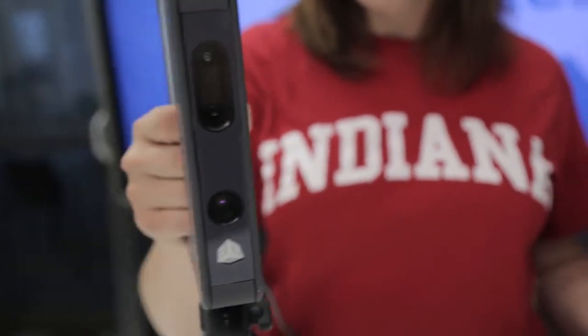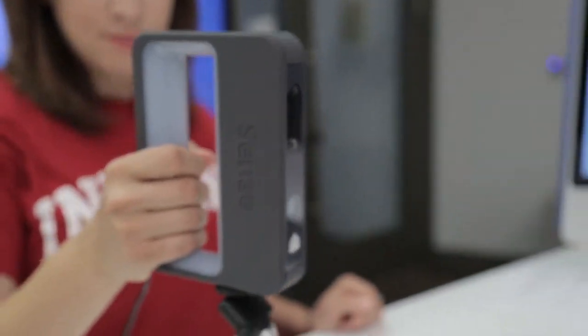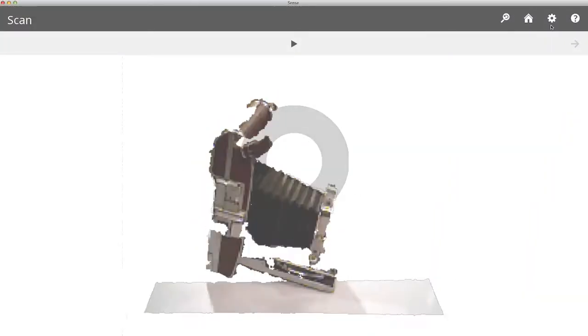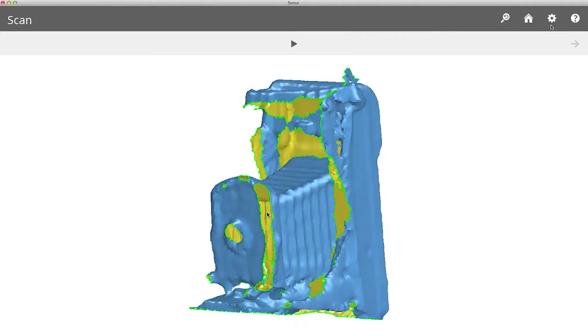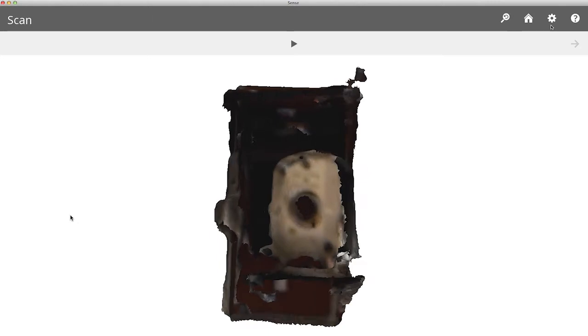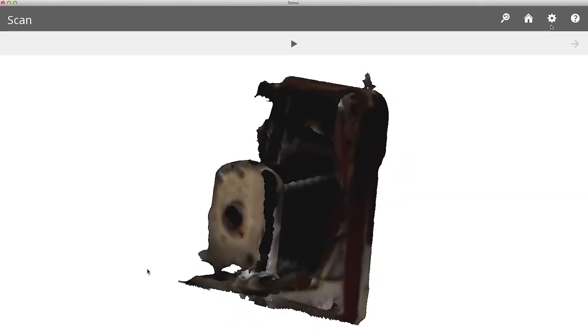Inside the scanner there's basically a Kinect sensor and a webcam. It projects an infrared beam and then detects patterns, and the software will create a three-dimensional object. The picture will then be superimposed on top of that so that you get the color, the realism, and the details.